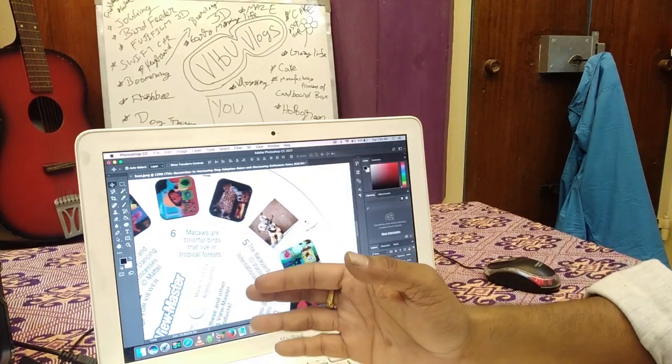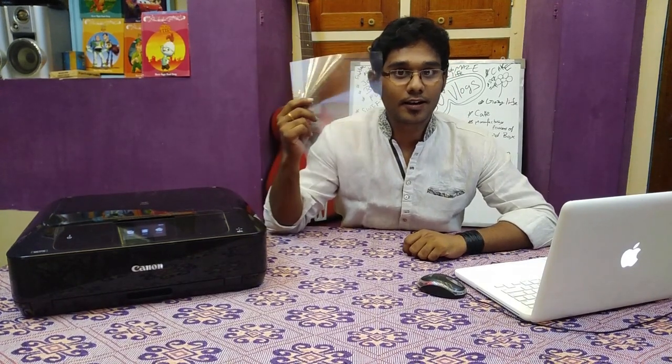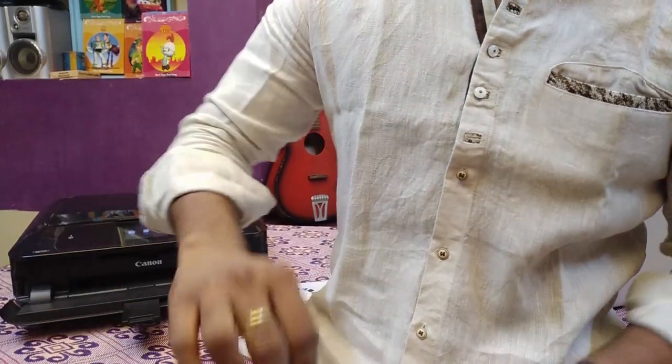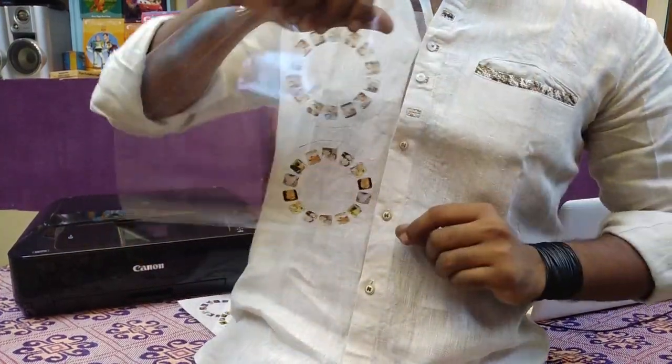I already designed a showreel so let's go directly to the output. The editing process is over and we are now going to take the printout on OHP sheet. It's getting printed — I'm just waiting for it to finish. The output is over and here is the first printout, taken on transparent sheet. The quality is really good.